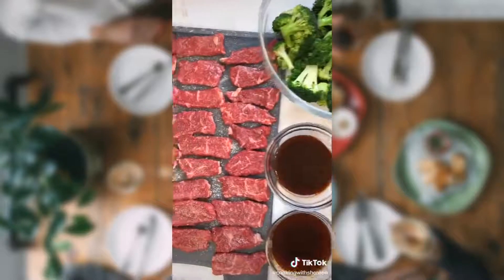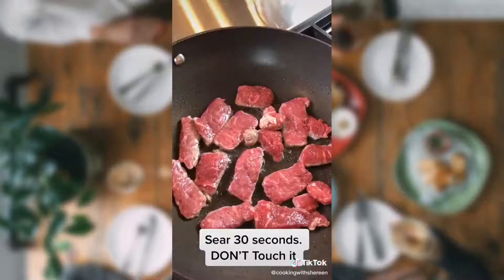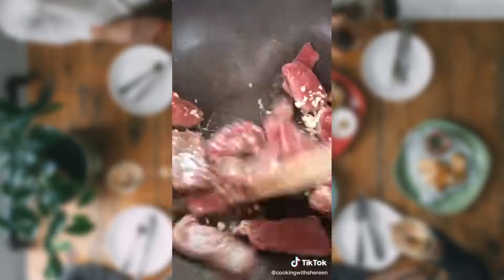Mise en place — it means everything in its place. Two tablespoons avocado oil. Half of the beef, a third of the garlic. Sear one to two minutes. Remove.